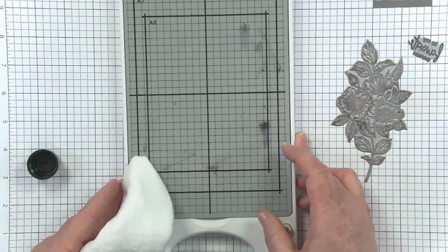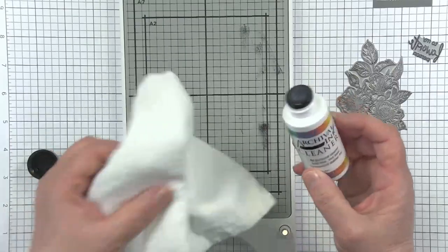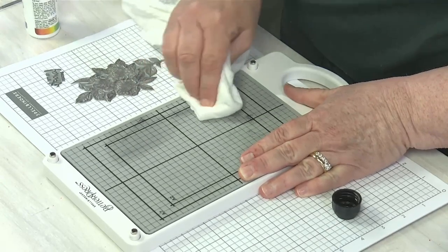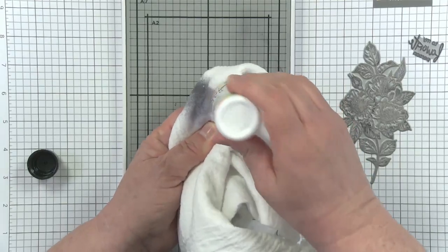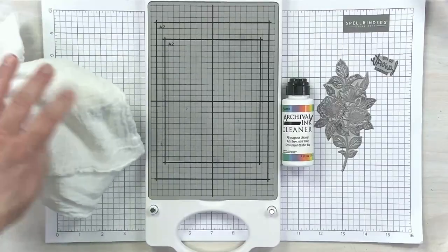When I clean my magnetic insert, I do not apply the ink cleaner directly to the insert. I'll dab some on my towel and then use that to come to my insert and rub away the ink. It won't come perfectly clean, but you will get the majority of the ink off and be all set and ready to go for your next project.